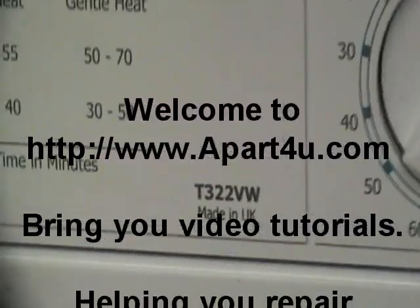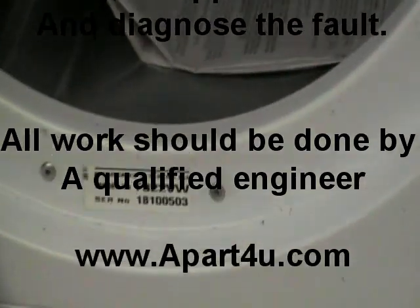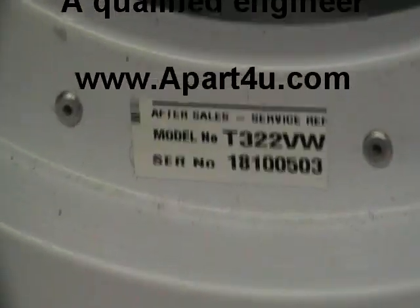Hi, welcome to A Part For You. This video tutorial is on identifying your model number and finding the identification plate on your machine.